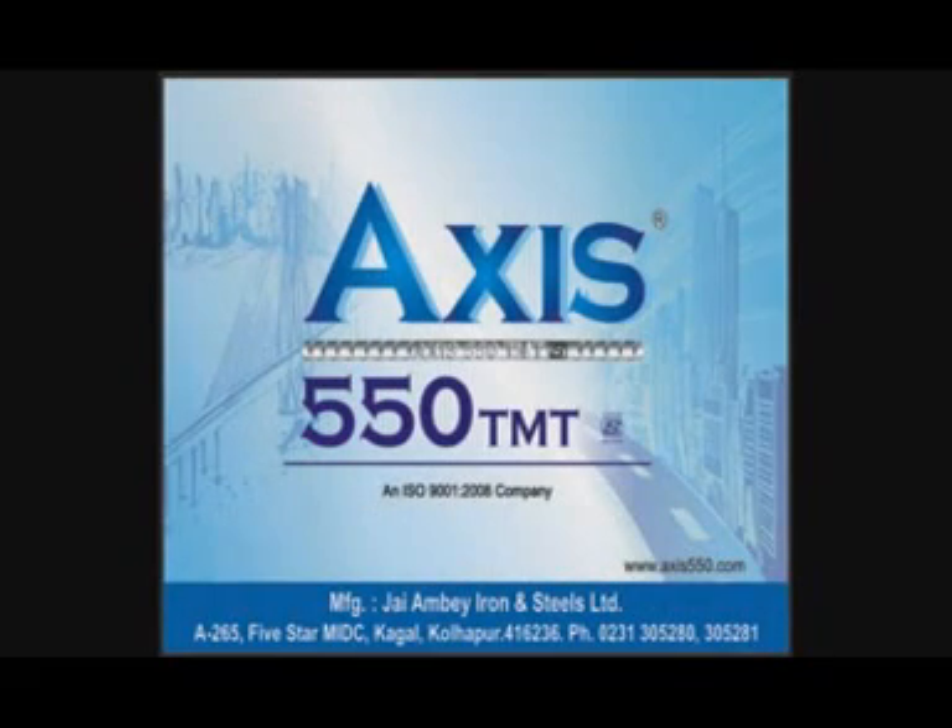The steel making at Jai Ambe Iron and Steel Limited is an art of excellence under the brand name of AXIS 550 TMT.